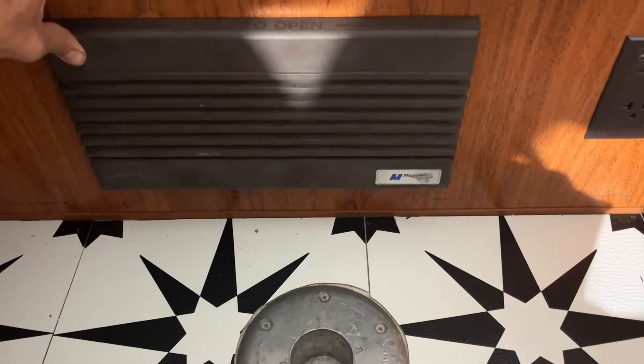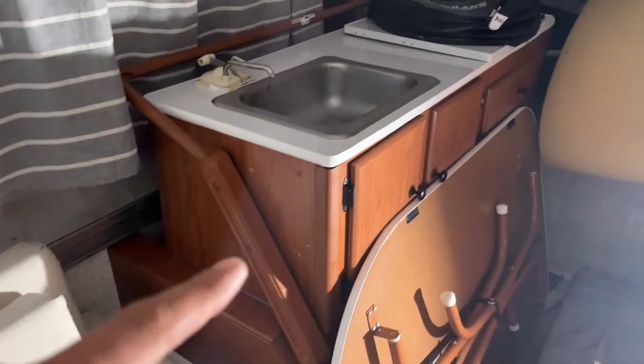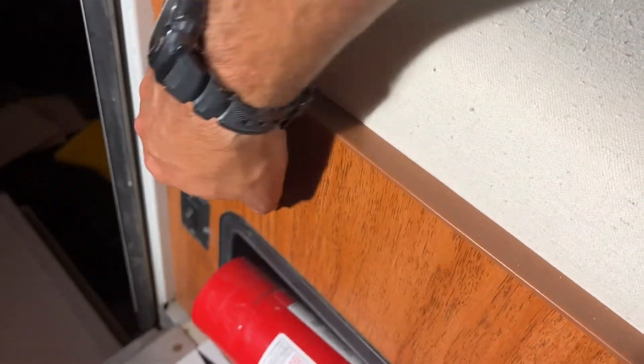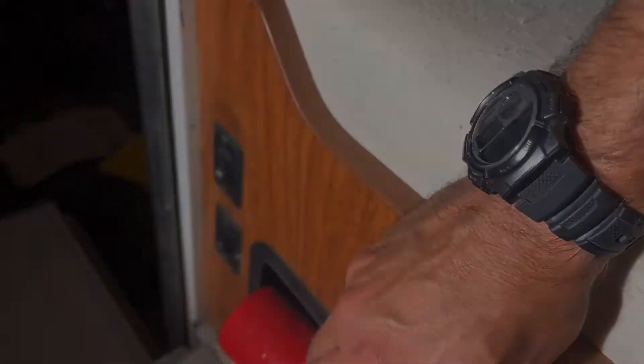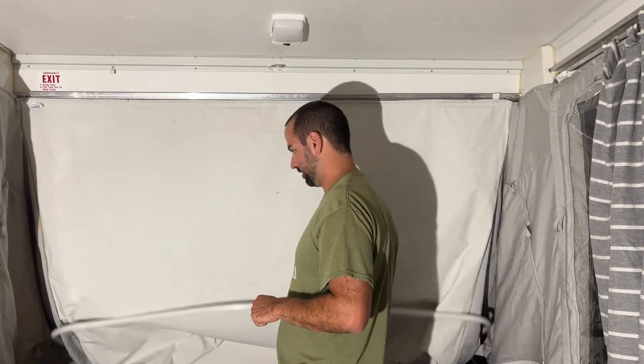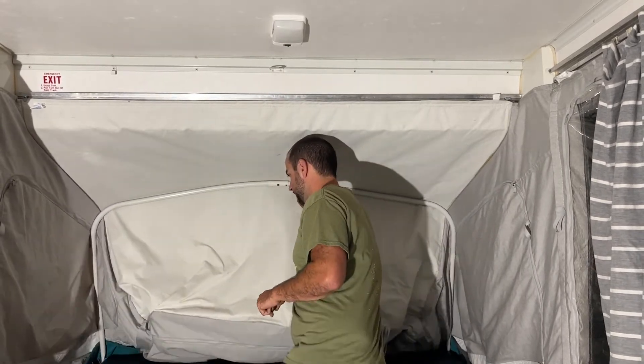Remember, if you're going to use your lights make sure your kitchen unit is up and that both light switches are turned on — that will allow you to use your lights. This may seem like a lot of steps but it really isn't once you get the hang of it. With the pop-up camper you want to make sure you do all the steps in the right order. One important thing — you actually don't want to hook up your canvas on the outside to those bed ends yet.